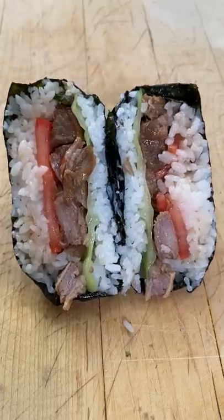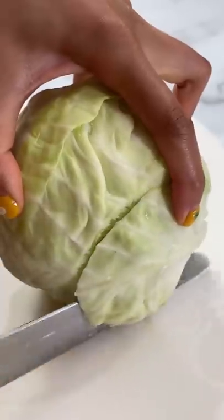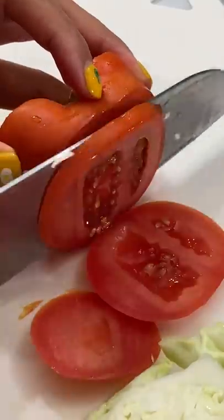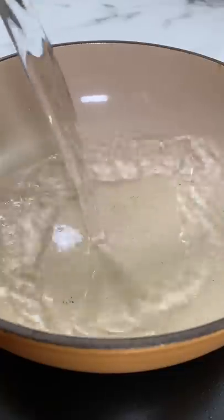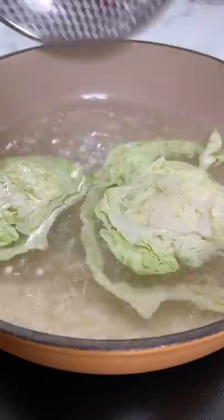This is pork adobo musubi. I think this is the best musubi I've made so far — this is so good. Remember that Filipino pork adobo recipe I made a few days ago? We're gonna musubi it. You gotta try making this at home. Maybe you can prep it for a picnic or when you go to the beach or something.